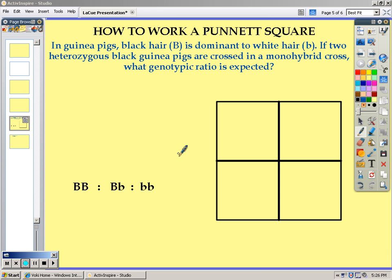How to work a Punnett square. In order to work a Punnett square, you must first pull out the information that you need from the problem. In guinea pigs, black hair is dominant to white hair. If two heterozygous black guinea pigs are crossed in a monohybrid cross,